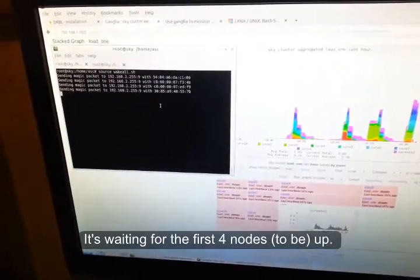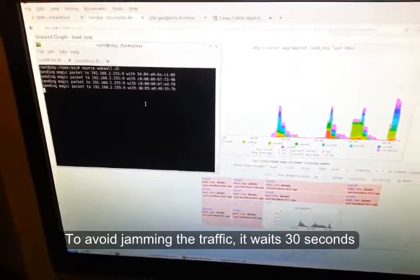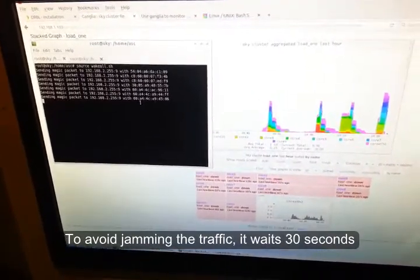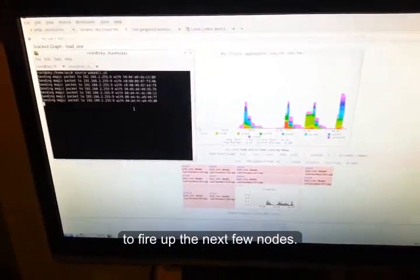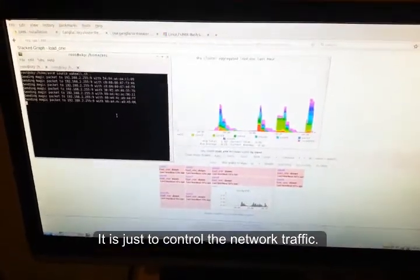It's waking the first four nodes up. It won't jam the traffic — it waits 30 seconds to fire up the next few nodes. It's just a control of the network traffic. And then we wait.